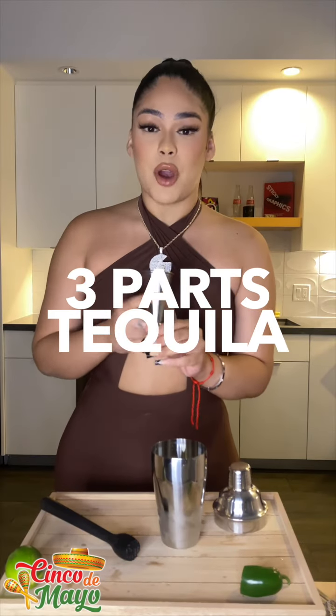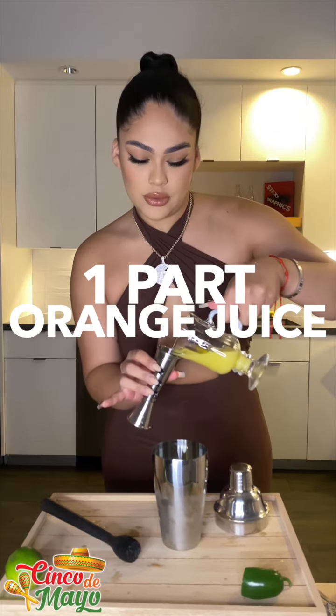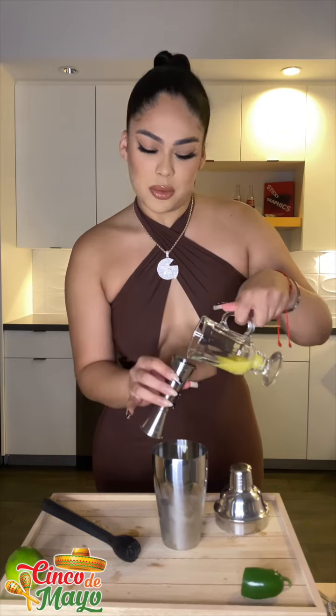So I have ice and jalapeño in here. We're gonna do three parts tequila — be generous — we have one, two, three. And then it's gonna be two parts lime. Boom, boom, and boom.